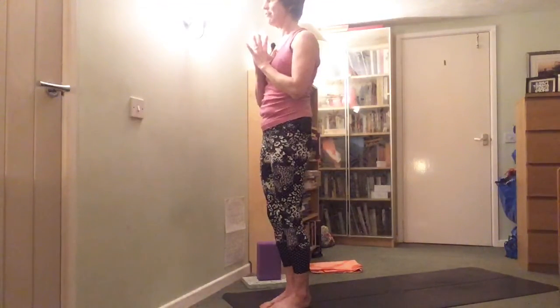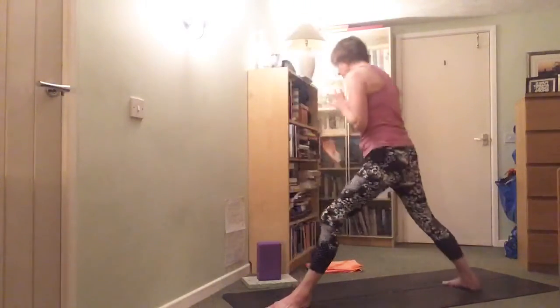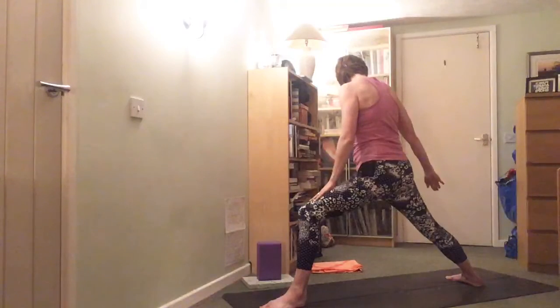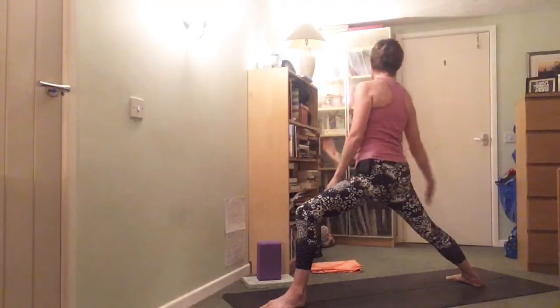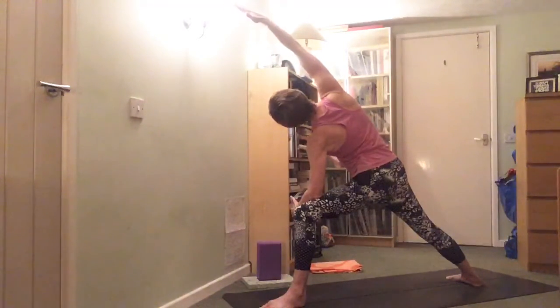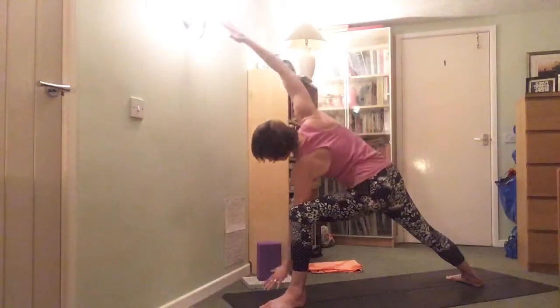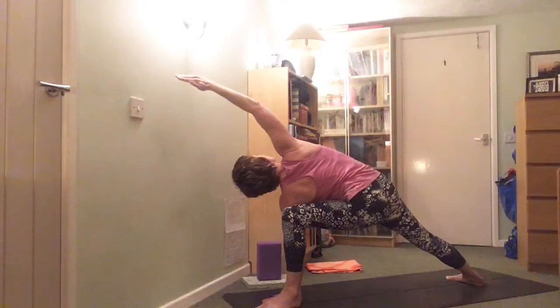Take a deep breath in, soften the front knee, bring yourself back up, and either stride or inch that leg forward to the front of the mat. Bring yourself back together, take a moment, take a breath, return to samasthiti, tuck the chin in, be nice and tall. When you're ready, pick up the left leg — drop the weight into the right foot, push the floor away, draw the energy up, bring the left knee up a bit and strike back through the left leg.